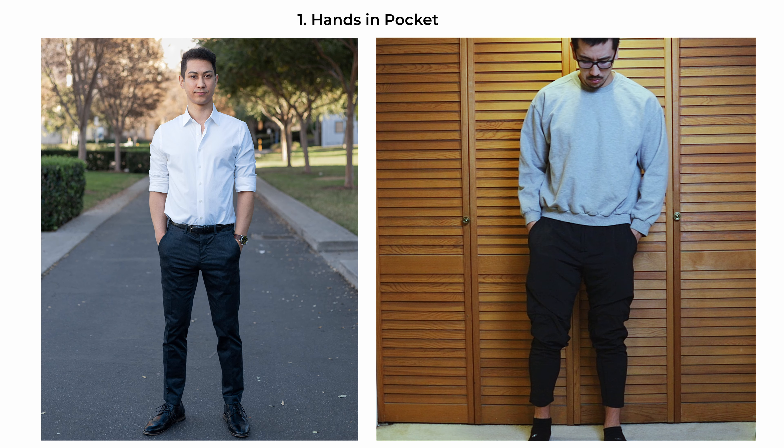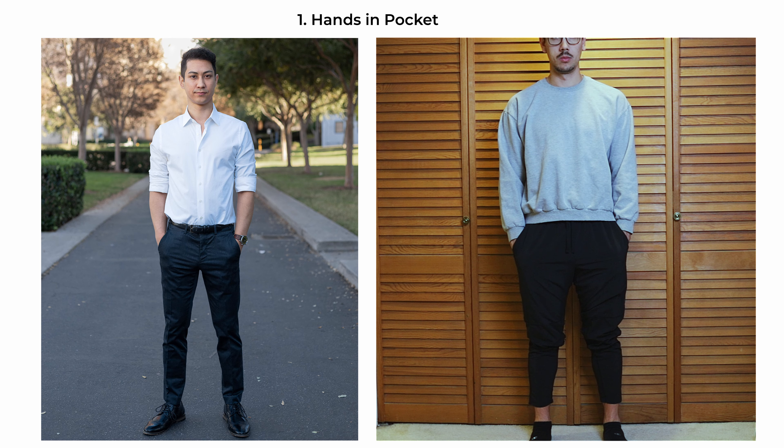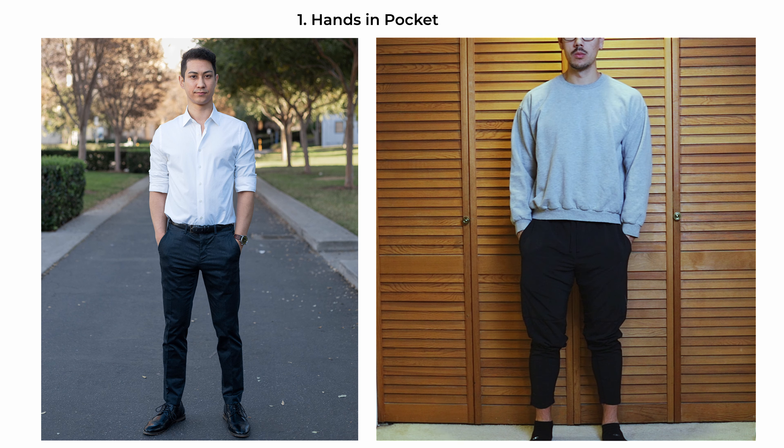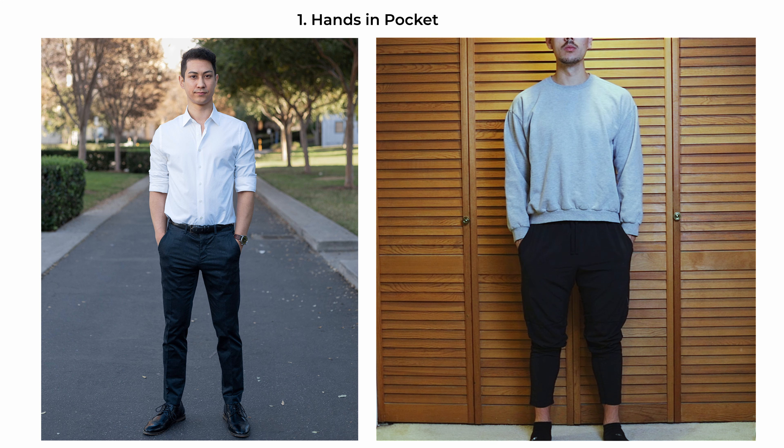Now let's take a look at 25 of the best male poses and break each one down. The hands-in-pockets pose is a classic and relaxed stance. Have the subject stand straight onto the camera with weight distributed evenly on both feet, and place their hands in their pockets — either thumb in or full hand in. The head is held straight with a slight chin-down posture to enhance the jawline and prevent any double chin effect. This pose is versatile and conveys a casual yet confident demeanor.